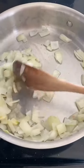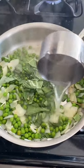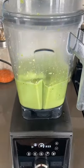If you're craving pasta, try this recipe with some hidden veggies. Sauté onions and garlic, add peas, basil, and pasta water. Blend in a blender until it's smooth and bright green.